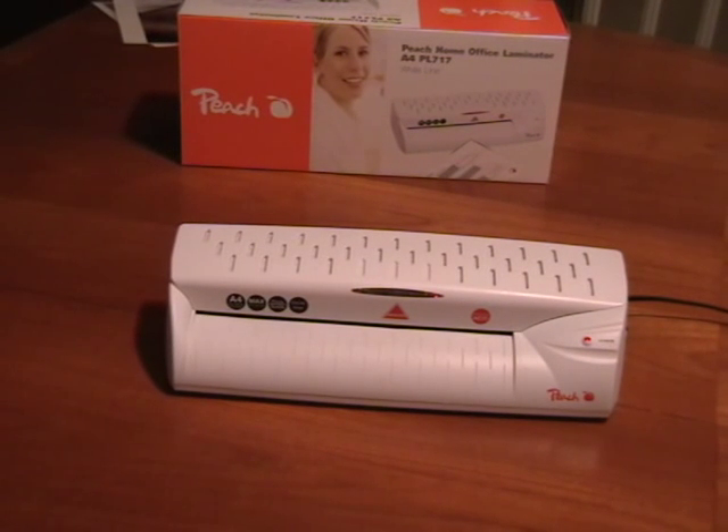This is a PL717 laminator from Peach, Europe's largest manufacturer of binding and presentation products. This laminator has a professional specification but is available at a retail price.